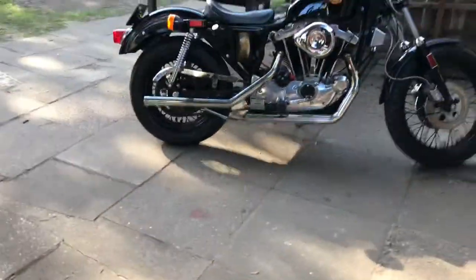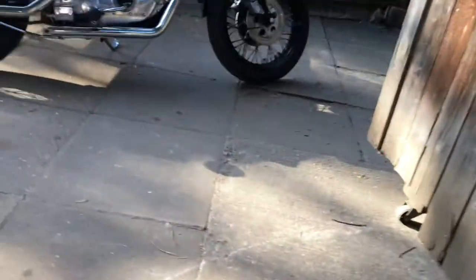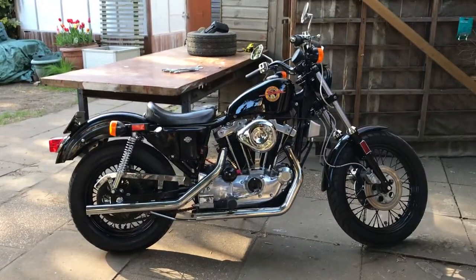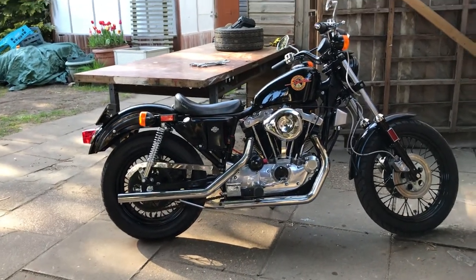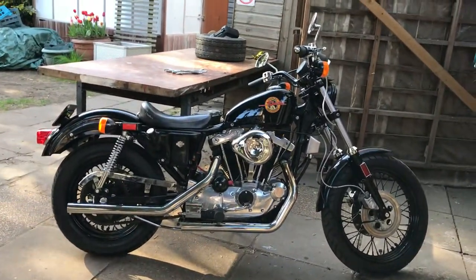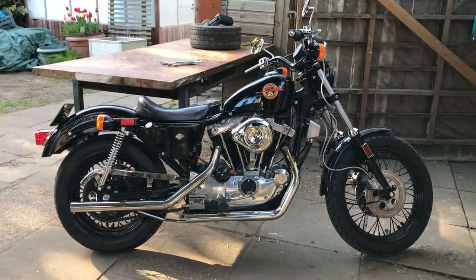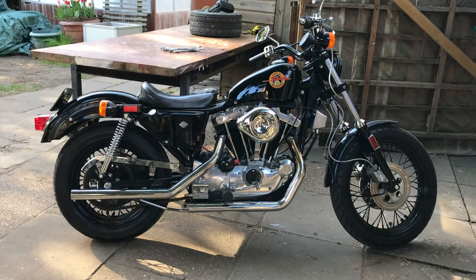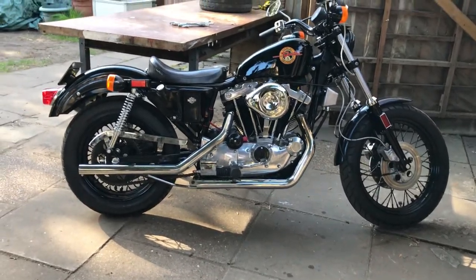So now we're nearly at the end. You can see that the exhaust pipes are nicely parallel with the ground and the seat rail is parallel with the ground. Personally I think that looks better — I did like the lowness of the bobber, but the bike looks more planted and how it should be. When I get the exhaust system made with the silencers, they won't be sloping down either.